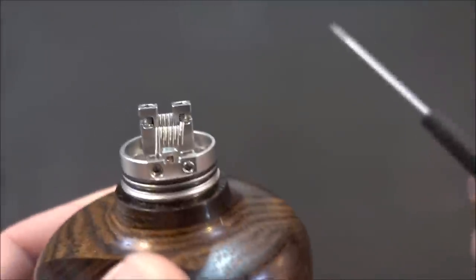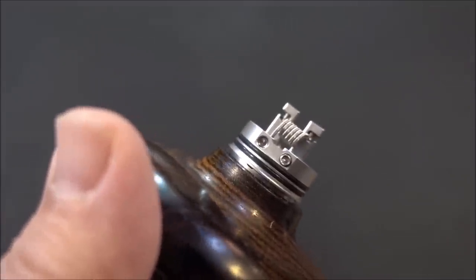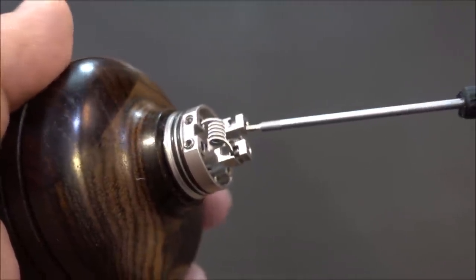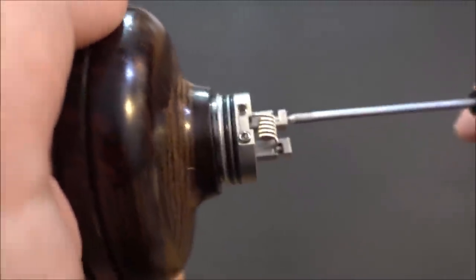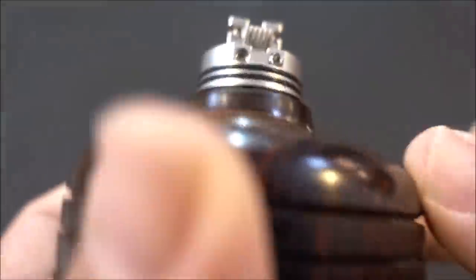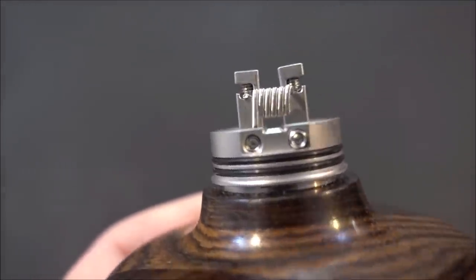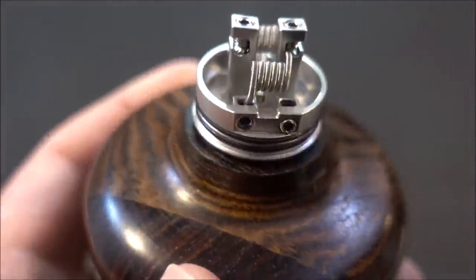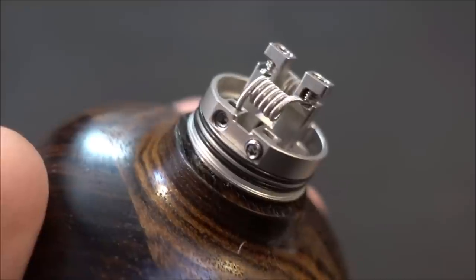There have been rumors — and Tiger Tech actually messaged me — about a potential issue where over-tightening the posts causes them to bend. Let me demonstrate: I'm cranking it down hard and yes, you can see the piece went inwards. It will bend if you over-tighten, but they say they will fix this on the release version.